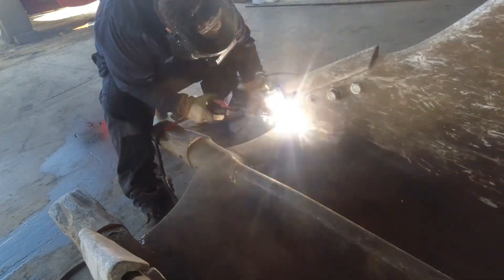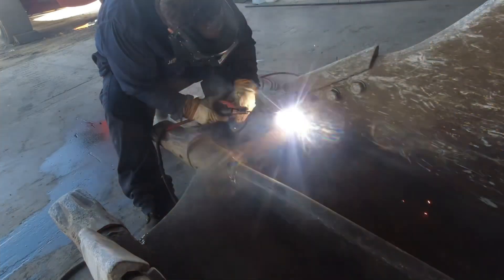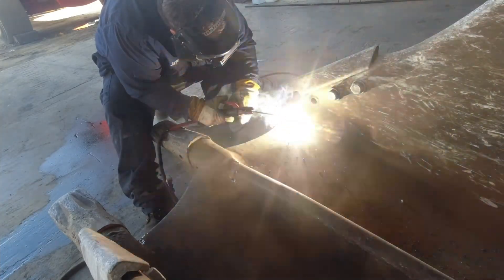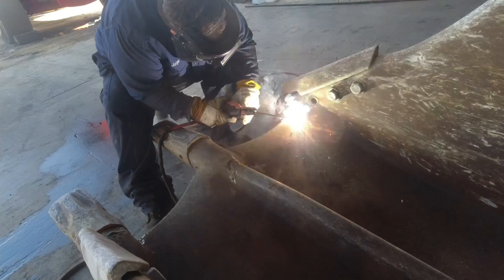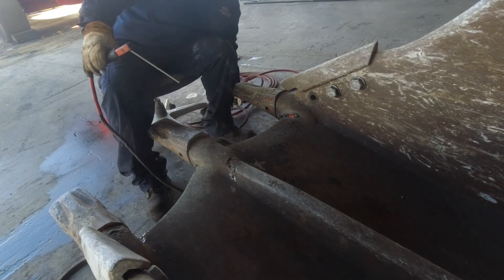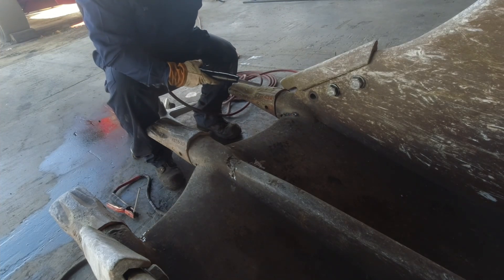Did you know that 7018 welding rods are the superheroes of the welding world? They have a special coating that not only helps create a strong, clean weld, but also acts as a shield protecting the weld puddle from contaminants in the air. It's like they wear a magical cloak that keeps the weld safe from harm while it's being forged.